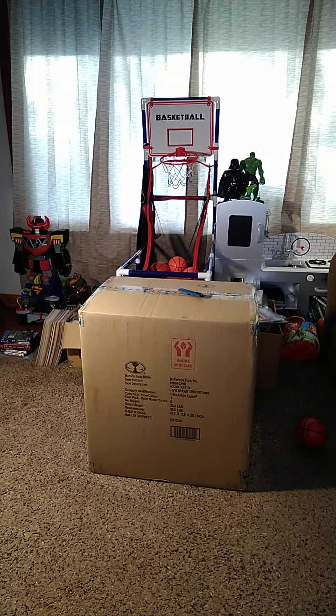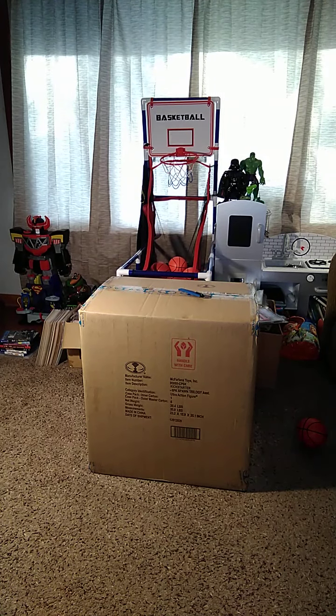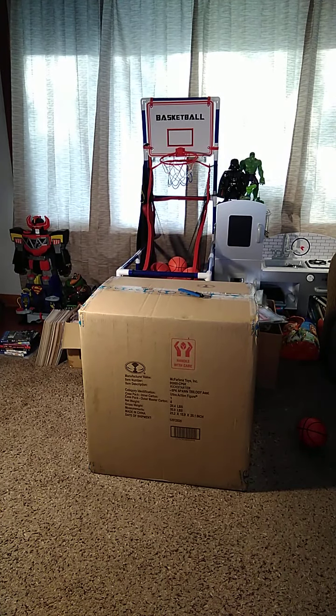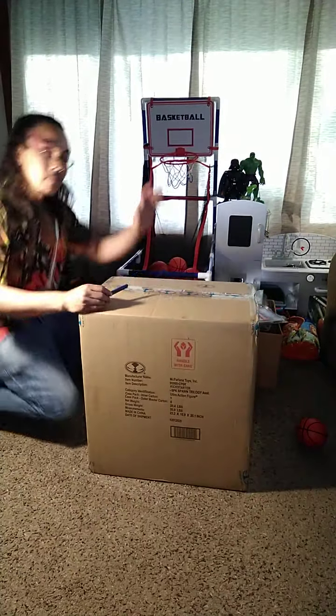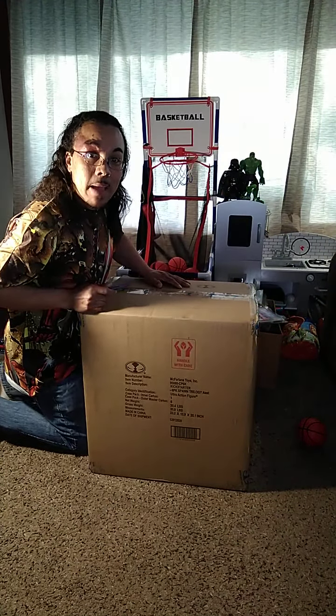Today I have the official Kickstarter Spawned Six-Pack Trilogy unboxing. All the awesome goods you see in the background belong to my son, and yes, we do get down playing with all these toys, especially the basketball hoop. But anyway, let's get to opening up this bad boy.